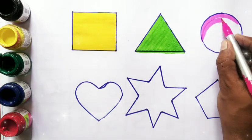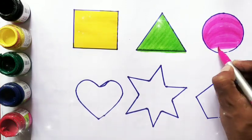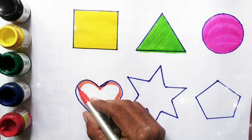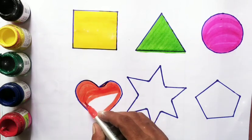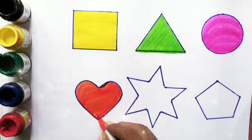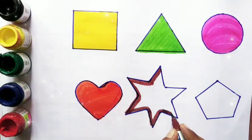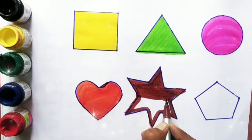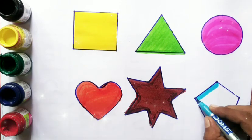In color. Circle, more in color. Heart, brown color. Star, star, blue color.